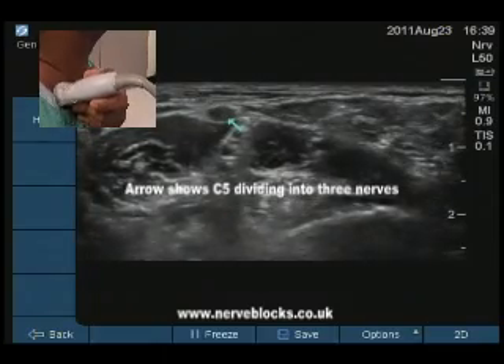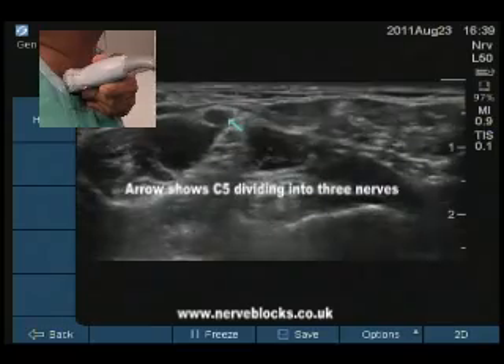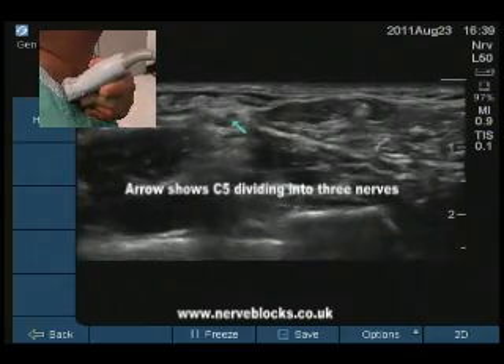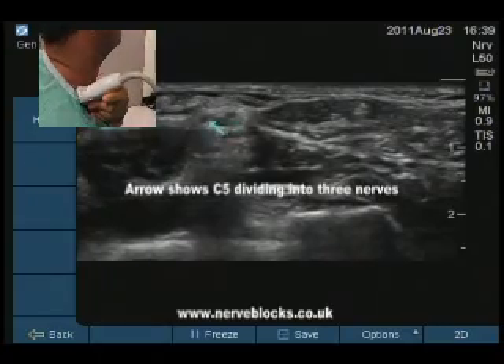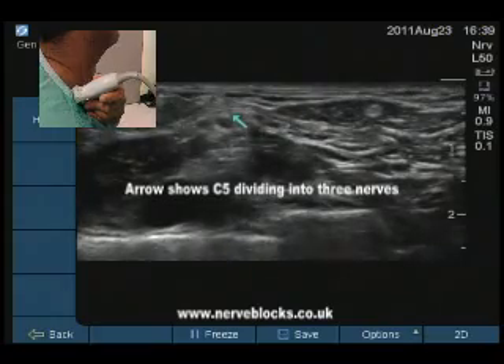Recording? Yeah, recording. Plus C5 there. Scanning now. C5 divided into 3. Can we show 3 parts with the arrows? 1, 2, 3, okay.